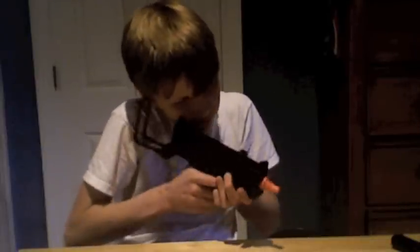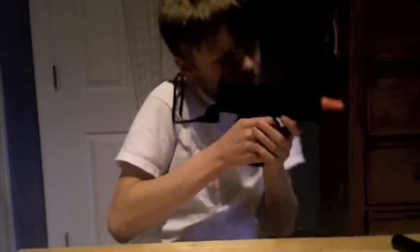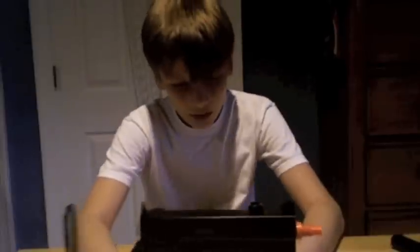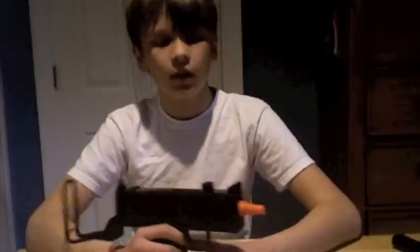It feels pretty nice if you hold it like this, though unfortunately you can't really look down the sights. If you have the retractable stock pulled back, it feels very nice. But if you're just looking for a replica, this gets the job done — it's not very good for war or anything. I'll probably have a spring pistol war in my backyard with a couple of friends, just to test it out.